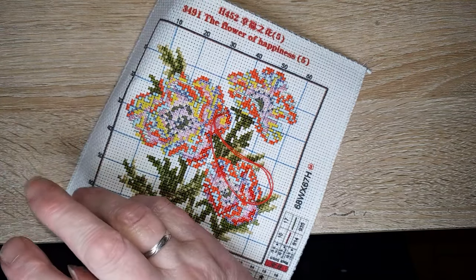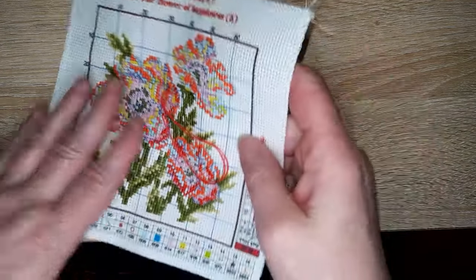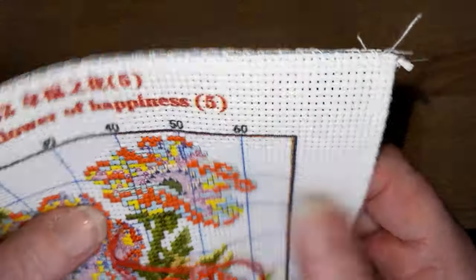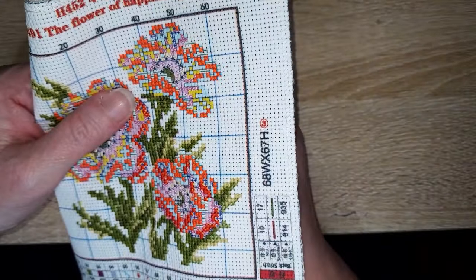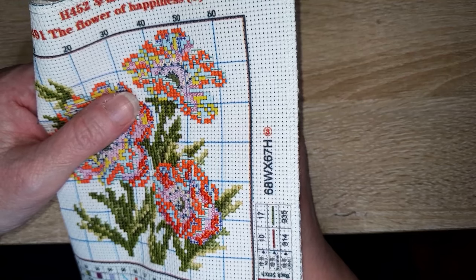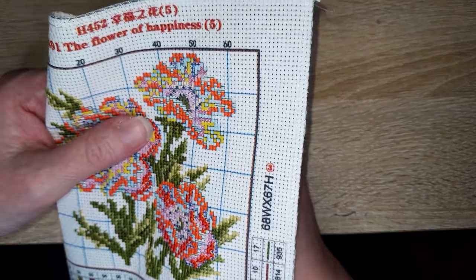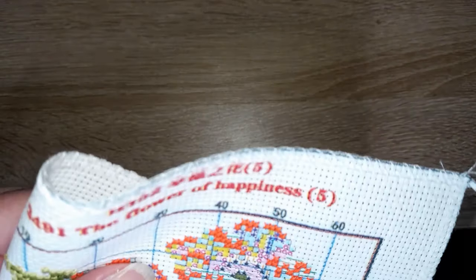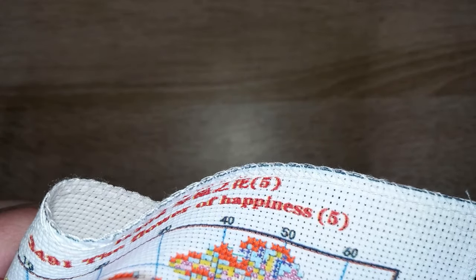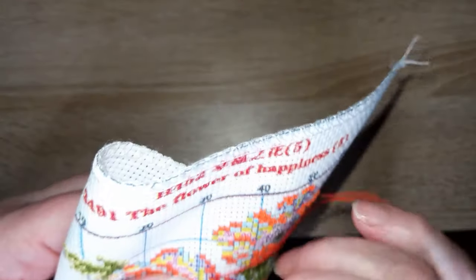Toute cette page de questions a été posée par la même personne — tu vas te reconnaître, Annie ! Il y en a un bon paquet. On commence : quelle est ma couleur préférée ? J'en ai plusieurs : j'aime bien le marron, le noir, le violet.